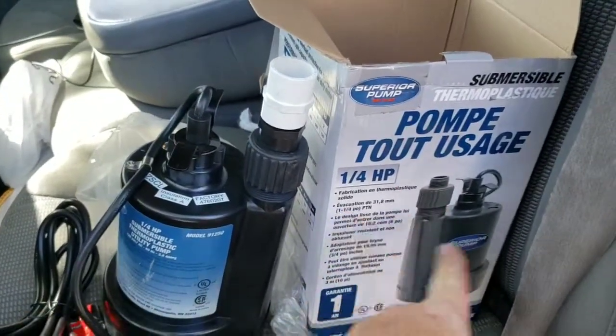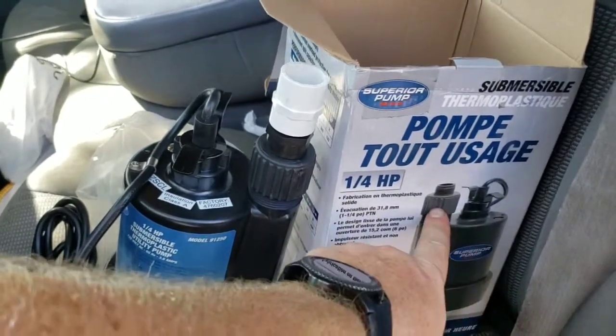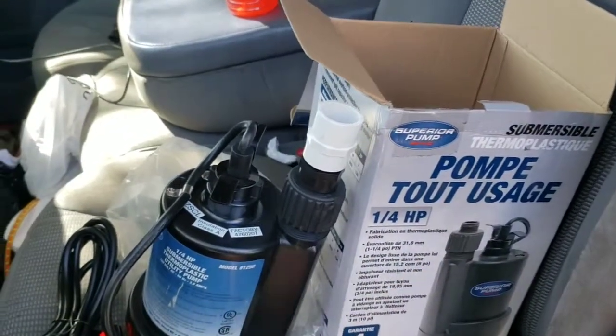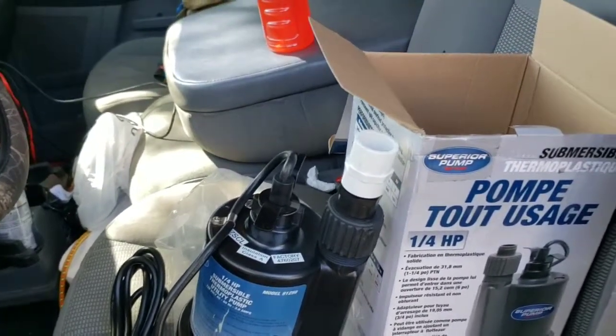This pump has the extra fitting — it's a quarter horsepower pump — and it has this little adapter that goes to a garden hose. So if you wanted, you could put this in a pool and hook your garden hose up to it and pump out a pool.